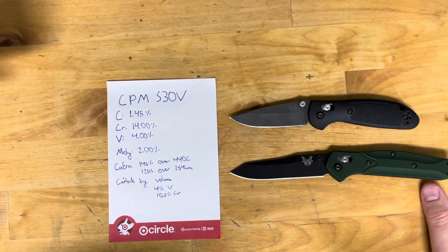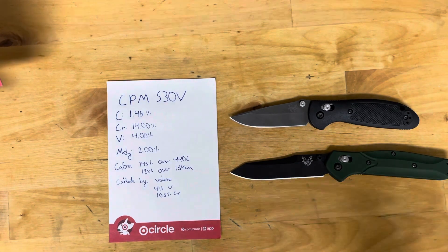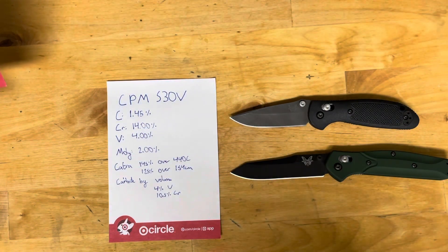The ideal Rockwell hardness range as noted by Crucible, the producer of this steel, is 58 to 61 Rockwell. And this steel first came out in 2001 and 2002.